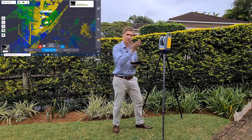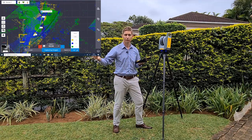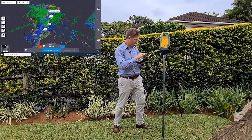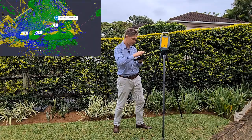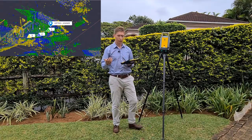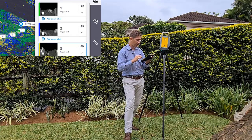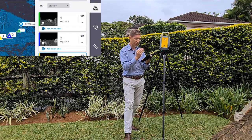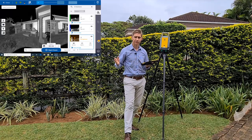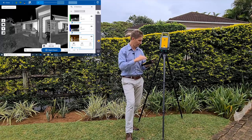Station setup number three is done and it's going to auto-register to station number two - although you could have specified it to register to station number one instead. If something was wrong with your auto-registration, there's also a manual registration function. Go to your stations list, click on 'Register,' and you can break the link, swap to split view, and select two common points in both station setups. The Perspective software will then manually register the two stations. Just make sure you have enough overlap between your stations.